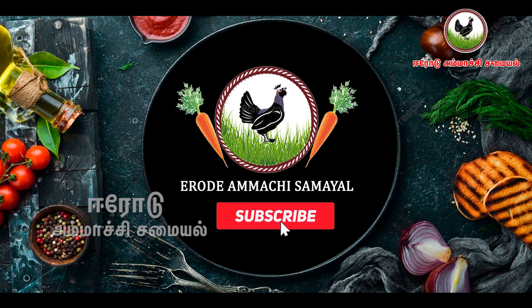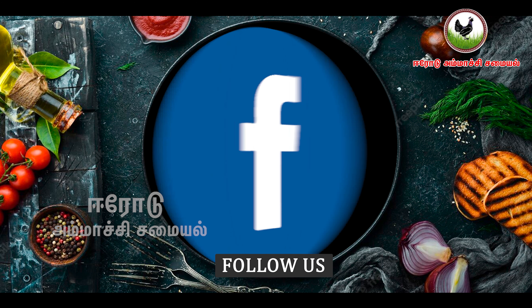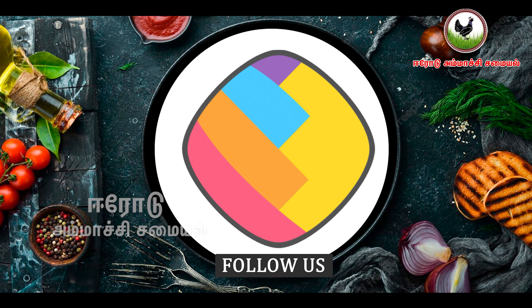Subscribe to our channel. If you want to subscribe to our channel, you can click on the bell button. So you will find our thumbs up.